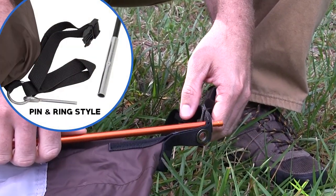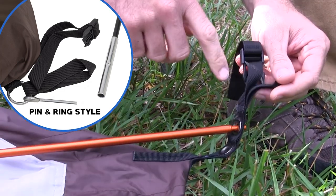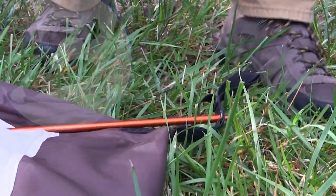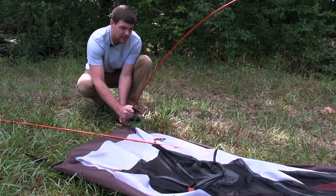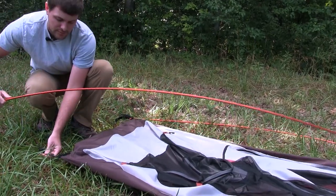We have two styles for our tents. This one has the pole that goes into the grommet. The other style has just a pin that will go into the bottom of the pole. Now when putting these poles up, do not be afraid to bend the poles — they are designed to fit this tent and you cannot over-bend them.